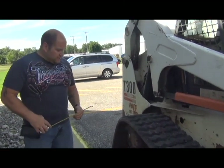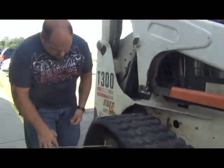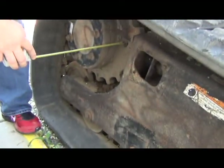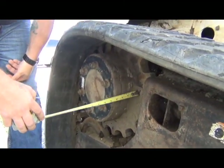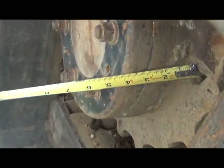If you're just standing outside the machine, measuring with the tape measure against the sprocket, this one here measures right about four inches.